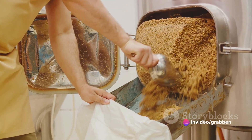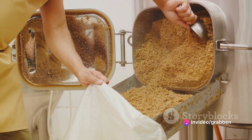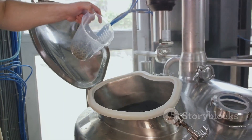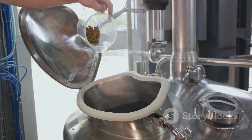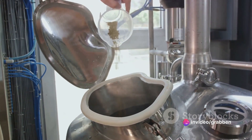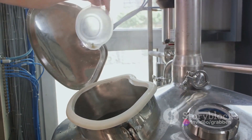Each step of this process plays a critical role in transforming humble ingredients into a complex and flavorful brew. From the maltster's artful preparation of barley, through the brewer's careful orchestration of mashing, boiling, and fermenting, to the final stages of conditioning and packaging — beer brewing is truly a labor of love.